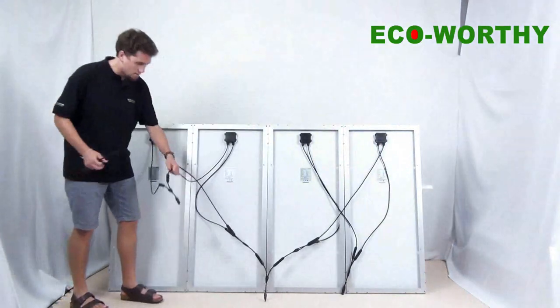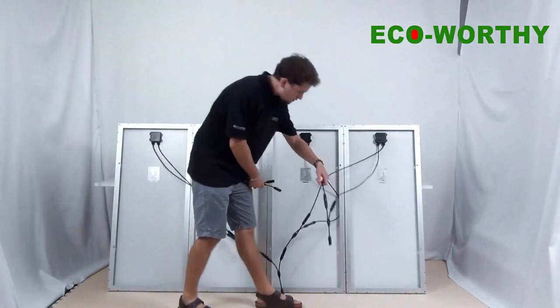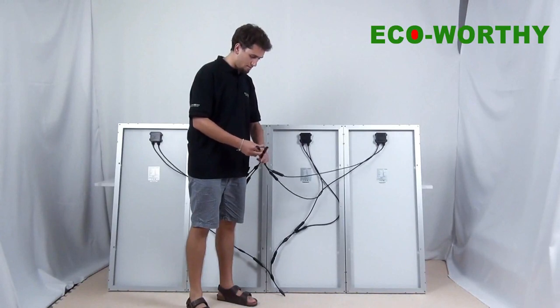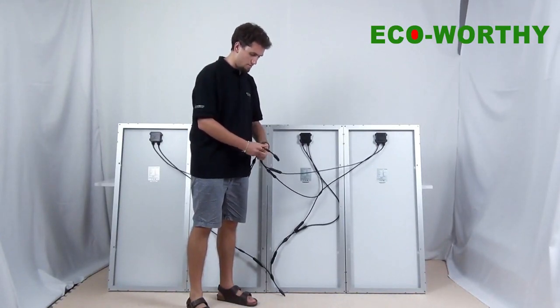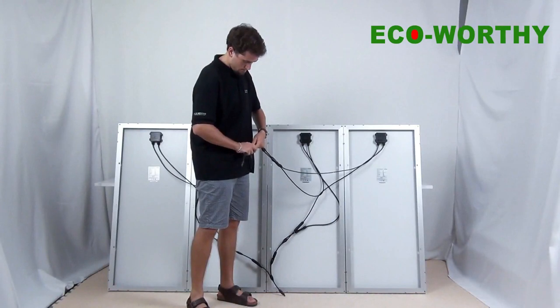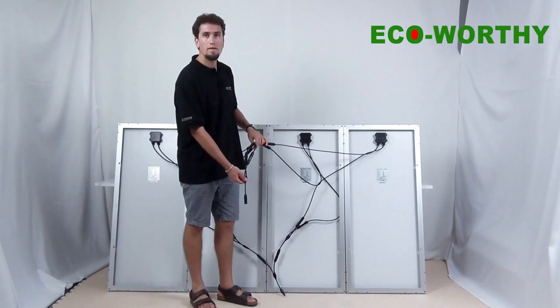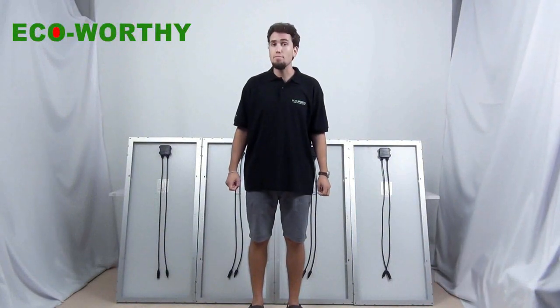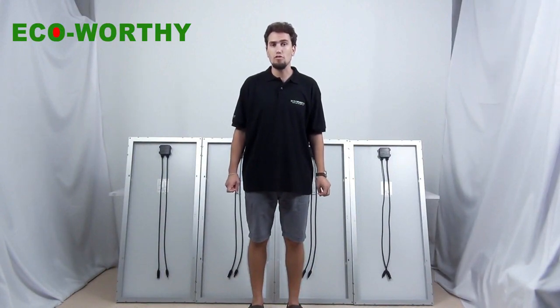We take the other minus cable and connect them into the other branch connector, giving us a single combined output for all the minus cables. That's all for today — thank you for following us, don't forget to subscribe and stay tuned so you can get the latest information about our products and our next videos. Thank you very much.